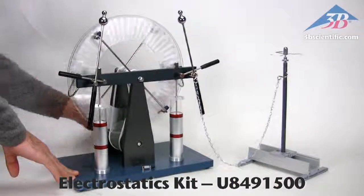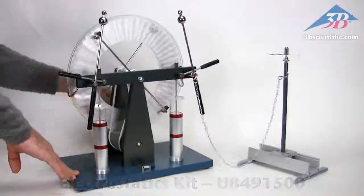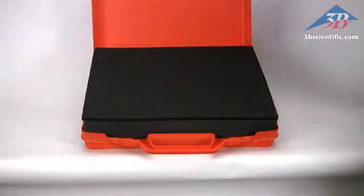Pair the Electrostatics Kit with the Wimshurst machine for hair-raising demos. Easily store and organize your kit.